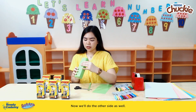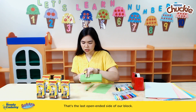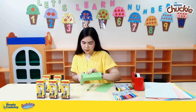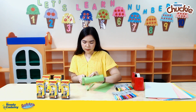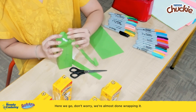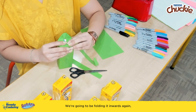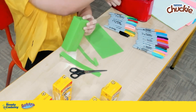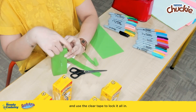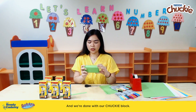We'll do the other side as well — that's the last open-ended side of our block. There we go. Don't worry, we're almost done wrapping it. I'm going to be folding it inwards again, and use the clear tape to lock it all in. And we're done with our Chucky block.